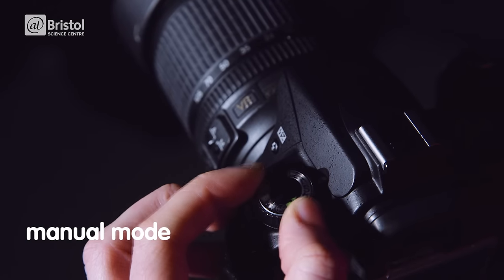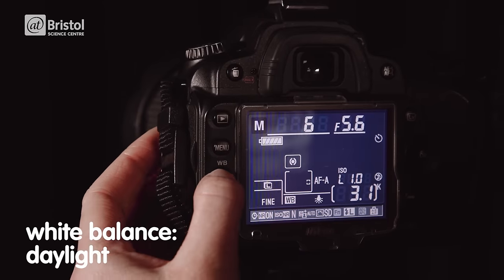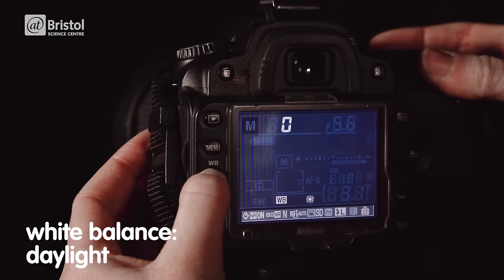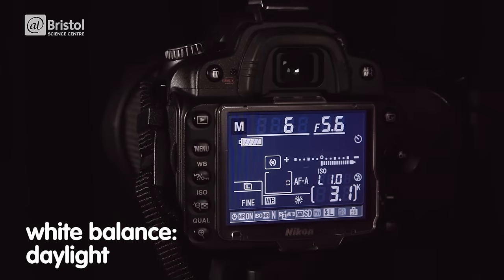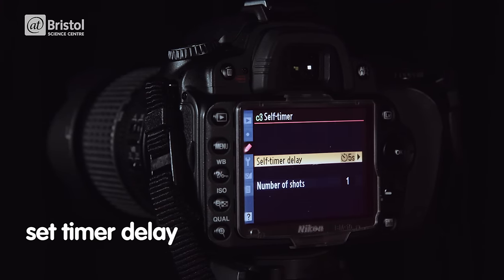Switch your camera to manual mode. This will allow you to adjust the settings that you need. Setting your white balance to daylight is a good starting point — you want to avoid using auto. To avoid accidentally shaking the camera, it's a good idea to set the timer delay to give you a couple of seconds to move your hands away after pressing the shutter.